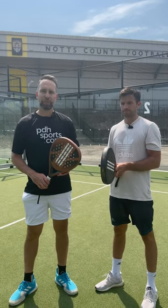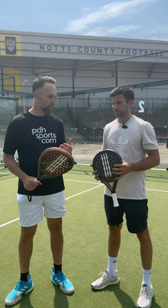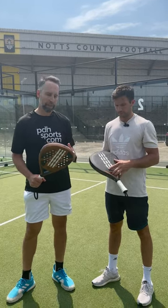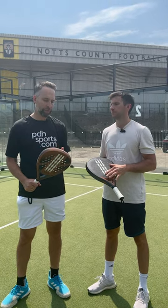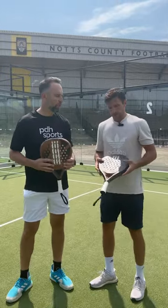Hi, I'm Paul from PDXsports.com, leading online racket specialist, and today I'm joined with Adidas. We've got Adidas's entry-level rackets, ideal for people new to the game — the Match and Drive, available in different colours. Do you want to give us a quick overview of the two rackets?